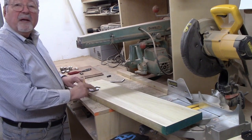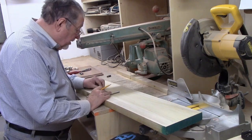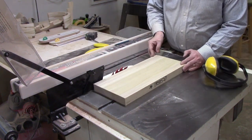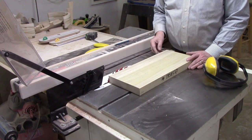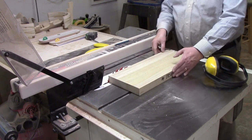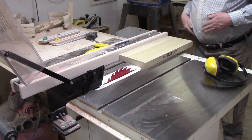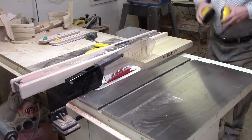You saw me make the pattern — I'm using it now to lay out on here, and I'm going to make three. Since I have a radial arm saw and miter saw, I leave the rip blade in my table saw. I used to use a combination blade, but I do some re-sawing and the rip blade does an excellent job at that. My blade is set so the teeth will just clear the wood. I've already set my width for six and three eighths.